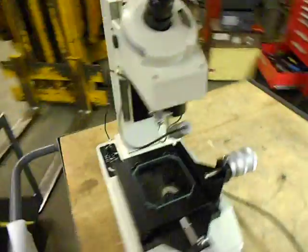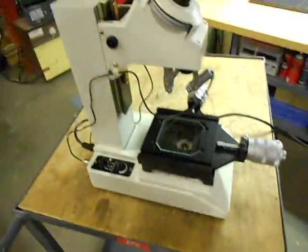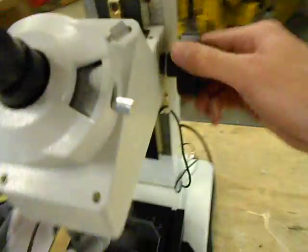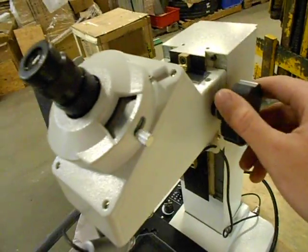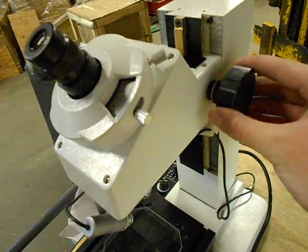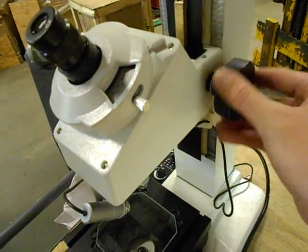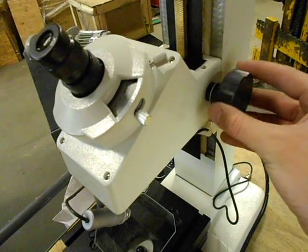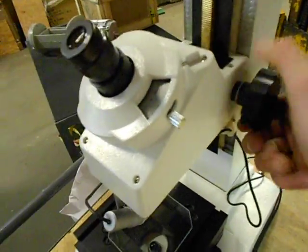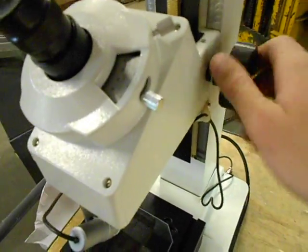Thank you for choosing Industry Recycles. Here today we have an industrial tool makers microscope. First thing I want to show you is the vertical travel — it stays up pretty stiff up here, but as you can see, once you get a little bit lower it wants to slide a little freer. Not sure if you can tighten that up or fix it in any way — you can just tell it's falling right there.